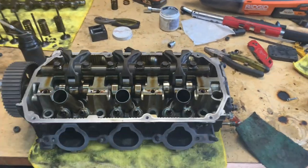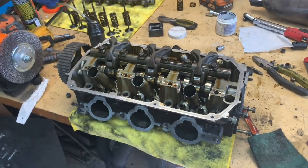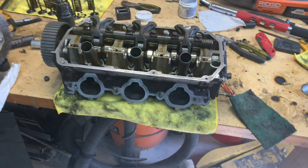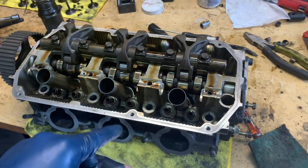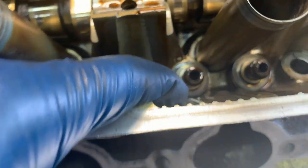Welcome back everyone. I want to talk about a topic that doesn't get talked about enough, which is that your Mitsubishi Montero is probably burning oil. It might be leaking oil, but chances are good that it's burning oil. And if it is burning oil, it's most likely due to these guys right here.